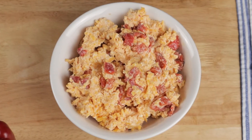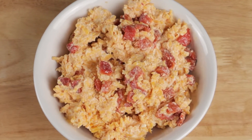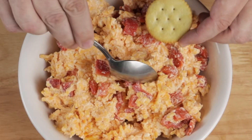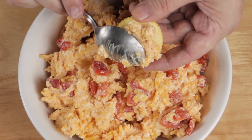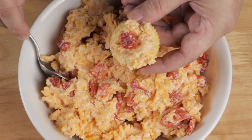Today on Southern Accent Foods, I'll show you how to make this classic southern summertime favorite, pimento cheese. Shout out to the late great Louis Osteen — this is my adaptation of his recipe. Of course, I'm going to chef this up a little bit.